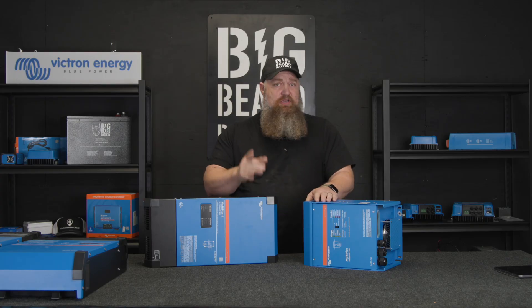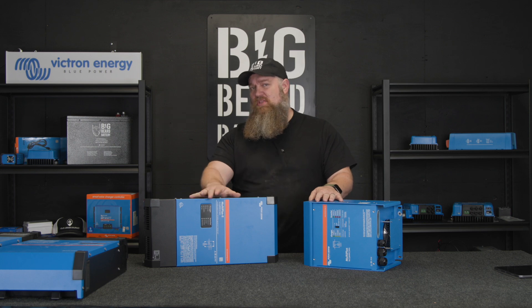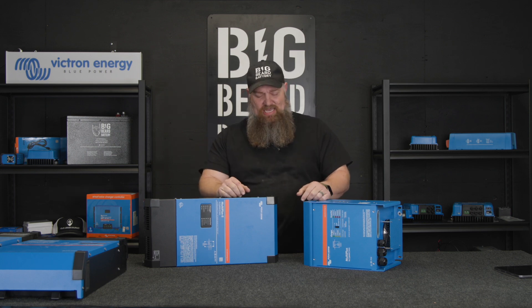Let's go ahead and cover the question you may have: do I choose a MultiPlus or the MultiPlus II? Let's get into that.